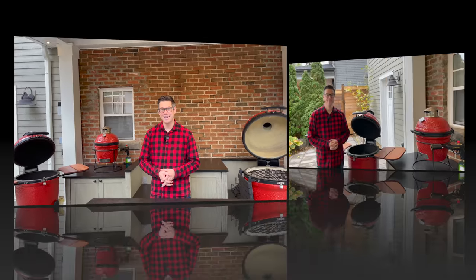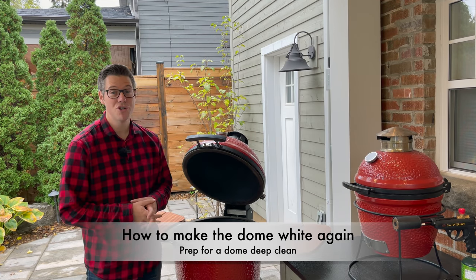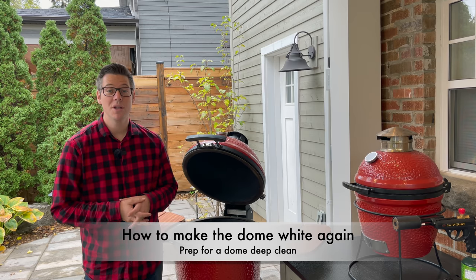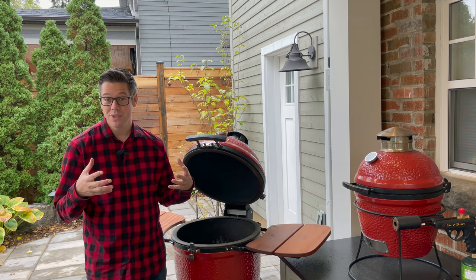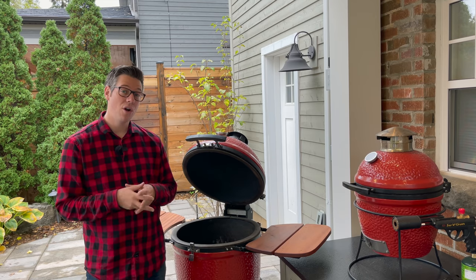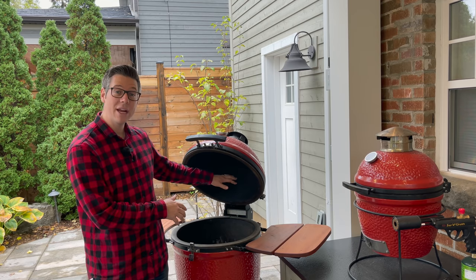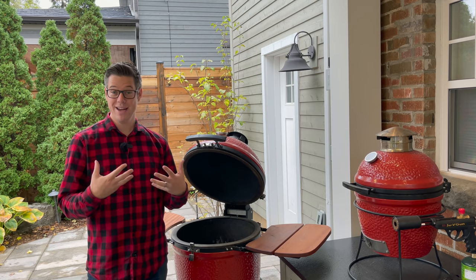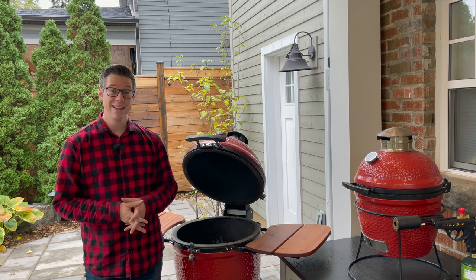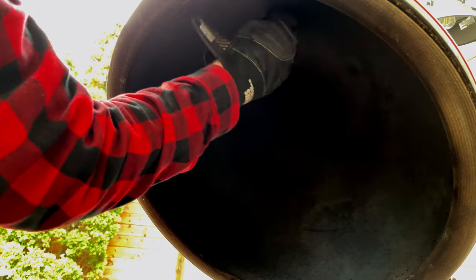I'll bring you nice and close and show you how we're going to set up for our dome deep clean. For doing a deep clean, we want to remove anything that we don't want exposed to the high heat. I've already taken out my Divide and Conquer rack. We're not doing the deflector plates today, since if I did them I'm not going to get the heat up in the dome that I need to clean it. Instead, we'll clean the deflector plates separately, as well as the temperature gauge.